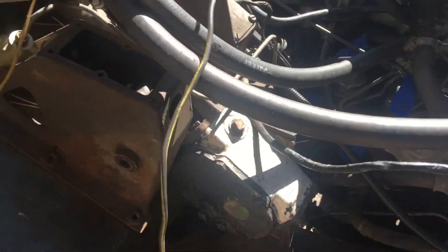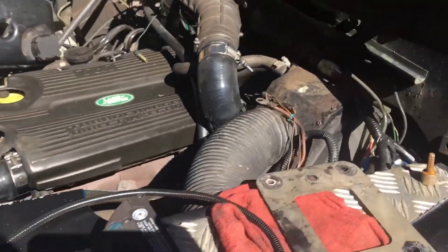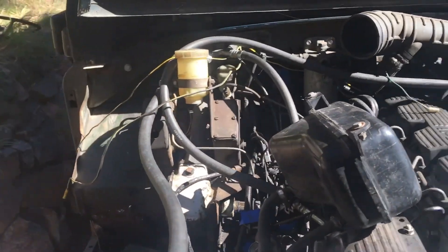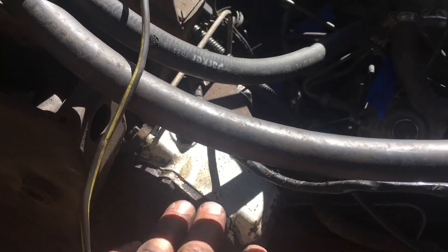The throttle cable is connected and working great. We're now going after the steering column because we've finally received our power steering from Germany — not the UK, not sure what happened there — but it took longer than planned, a little over a month, about five weeks to get it.